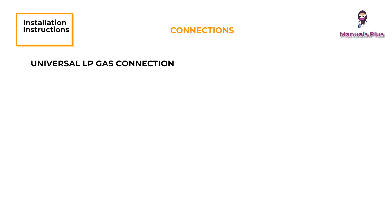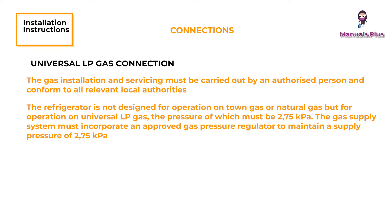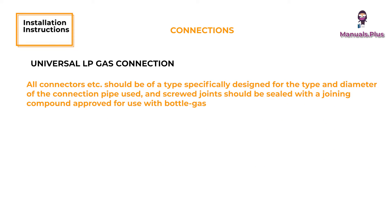Connections - Universal LP Gas Connection. The gas installation and servicing must be carried out by an authorized person and conform to all relevant local authorities. The refrigerator is not designed for operation on town gas or natural gas, but for operation on universal LP gas, the pressure of which must be 2.75 kPa. Check that this is stated on the data plate. The gas supply system must incorporate an approved gas pressure regulator to maintain a supply pressure of 2.75 kPa. The supply pipe should be of copper. If other material is used, it must be of a type approved for use with continuously operating bottle gas appliances and have threaded connections throughout. All connectors should be of a type specifically designed for the type and diameter of the connection pipe used, and screwed joints should be sealed with a joining compound approved for use with bottle gas.